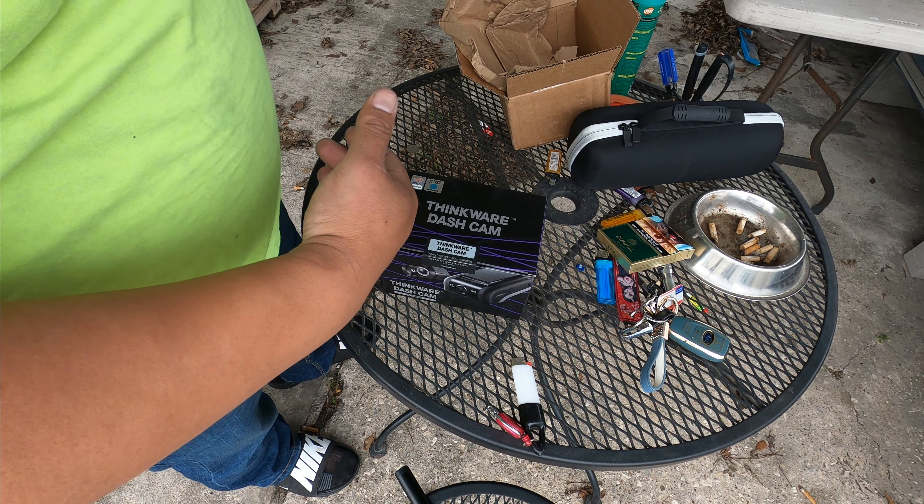The battery pack is upside down right now while I put the velcro on before mounting it under the seat. I set it to high charge. If you want to add an extra battery pack, just plug into this port and stack it. The USB port is to hook to a computer or USB drive, but it has its own Bluetooth so that's not really necessary. Everything's good — I'll mount it under the seat now.